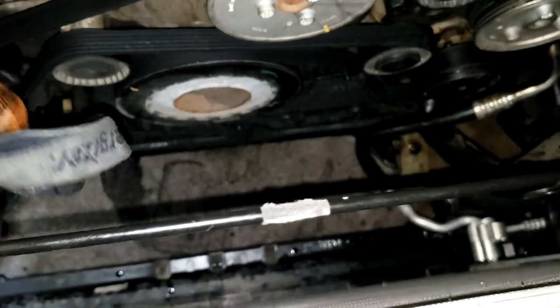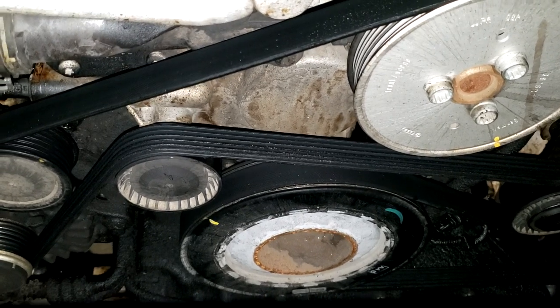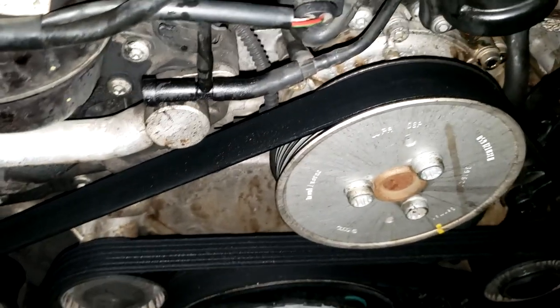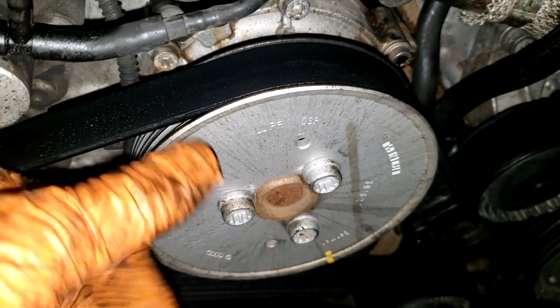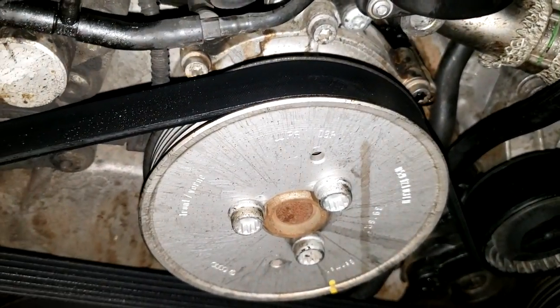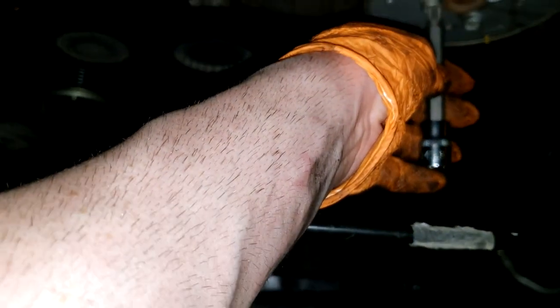I'll get this out of my way - just pulls right out and I set it to the side. The next step is going to be pulling the serpentine belt and the pulleys. Actually, before I pull the serpentine belt, I'm going to crack these loose for the water pump. I'll crack these loose for the water pump, then pull the belt off, then I can pull this pulley off and pull the water pump off. The rest of it is just going to be pulling the remaining pulleys.